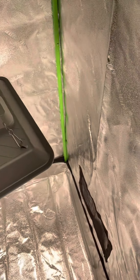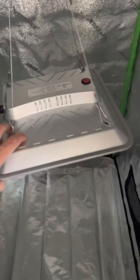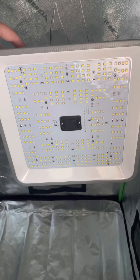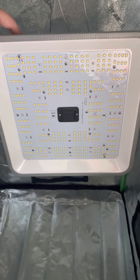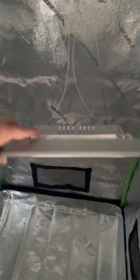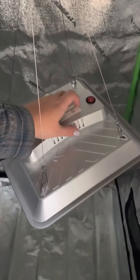I'm going to turn the light off and flip it up so you can see it. There we go — that's the underside of the light. This is actually my first time trying to grow stuff inside, so this is all kind of new to me.